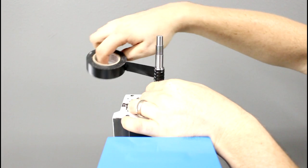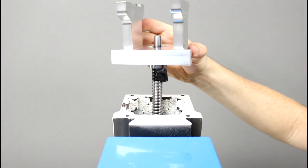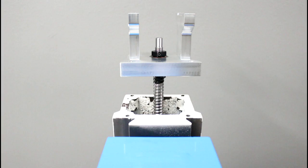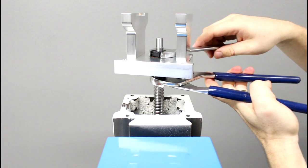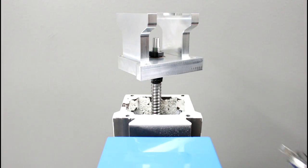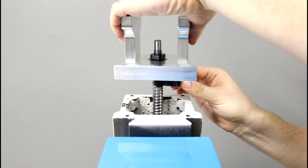Next we'll wrap some tape around our ball screw. Slide an angular contact bearing over the end of the ball screw with its marked side facing down. Now we'll slide the Z axis flange over the bearing and insert the second bearing with its marked side facing up. Thread on the locking nut. We'll carefully preload the angular contact bearings using a wrench and pliers — the tape keeps the pliers from marring the ball screw. The flange should spin freely with no binding. It is better to err on the side of too little preload than too much. We'll lock the nut to the ball screw shaft by tightening the grub screw, then remove the tape.